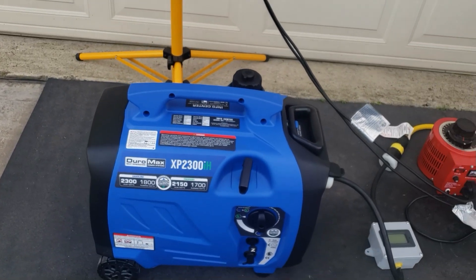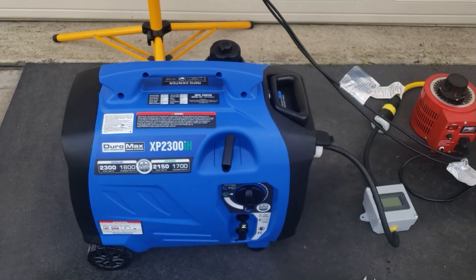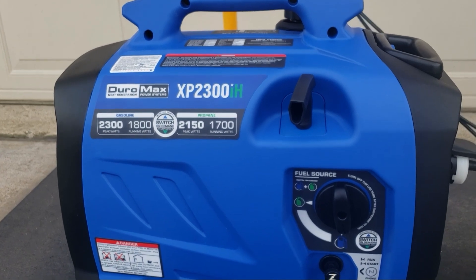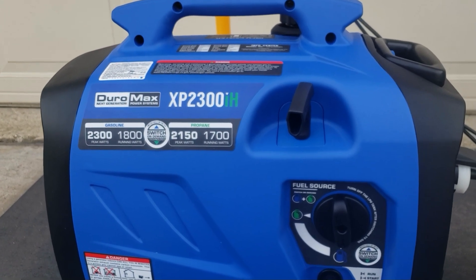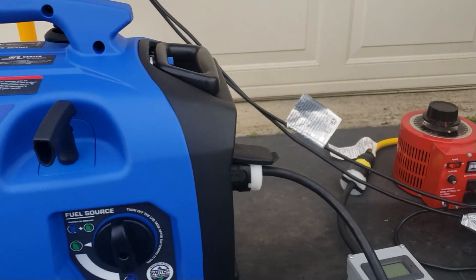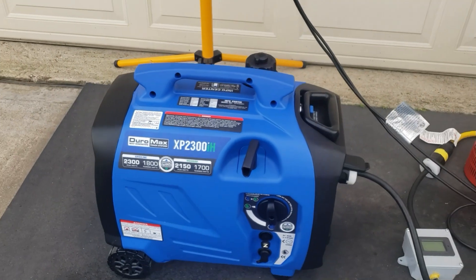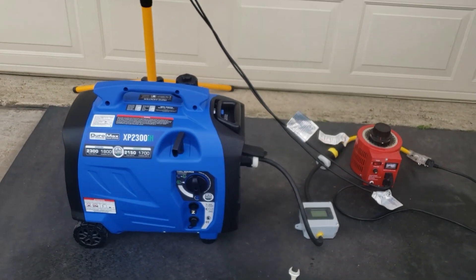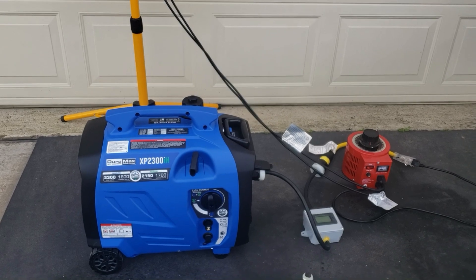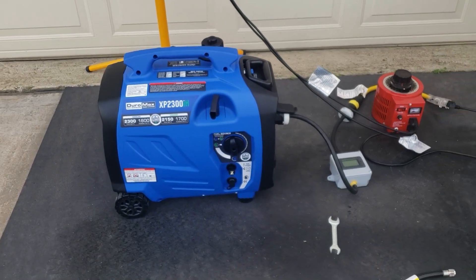That's something you have to consider when running propane or gas — you want that power, you've got to switch to gas. Alright guys, if you like my videos and my channel, please go ahead and subscribe — that keeps us growing. If you like the videos and the tests, hit that thumbs up. I would love it if you subscribe. Thanks for watching. More generators, more reviews, more product reviews coming — stay tuned to Gavin's Garage. Thanks, have a nice day, bye!